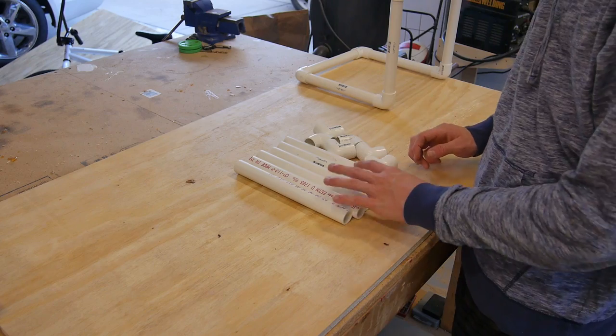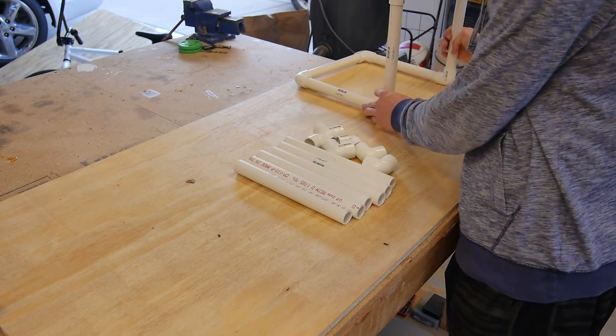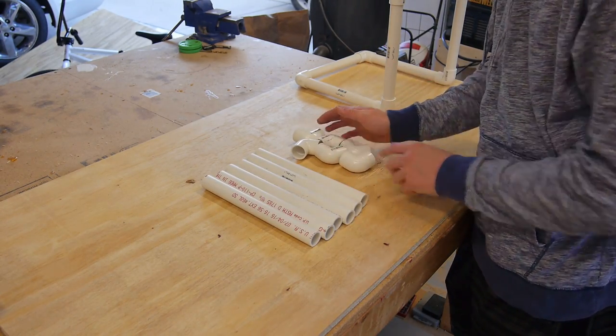So I got all my pieces cut. Now what I want to do is go ahead and assemble it so I'll get something that looks like this. Assembly is pretty easy — you need six 10-inch pieces and six 90-degree elbows.